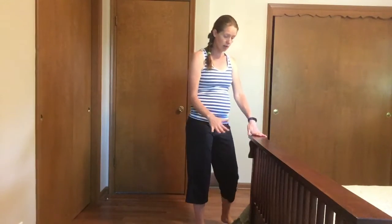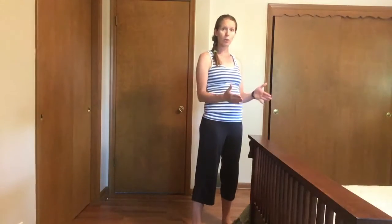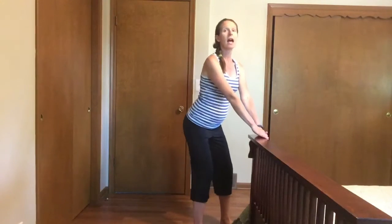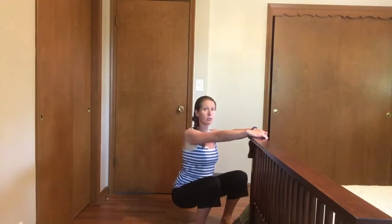With this one you're going to have your feet about hip width apart, your toes pointed forward. You'll grab onto your sturdy surface and then, keeping your back nice and straight, you're going to sit back as far as you can.